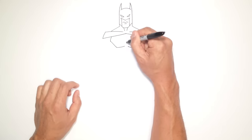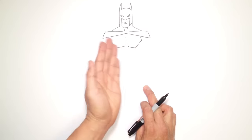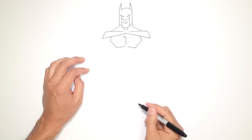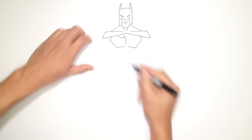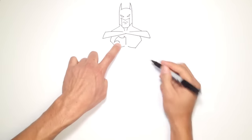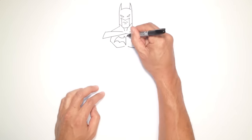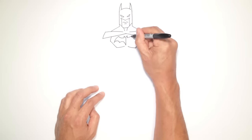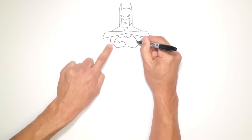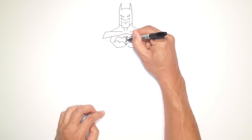Now we can draw the bat symbol in the center. I'm going to draw a straight line down to split the chest — this makes it easier to draw the left side first and then replicate it on the right. I'll take the top point and curve up to the outside, then go straight down. From here, I'll curve up to the top point of the wing, then curve down to the outer part of the wing. I'll draw a curve and come to a point, then go up and come all the way down. I'll mirror that on the other side, making sure I have the right shape and same size. Then all I have to do is go in and color that bat black.